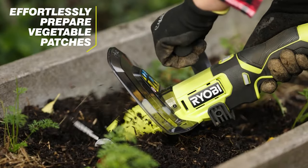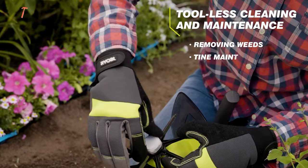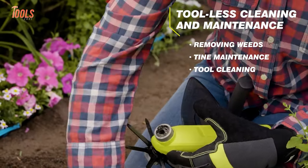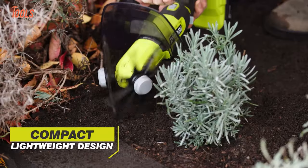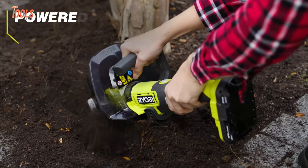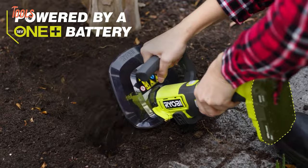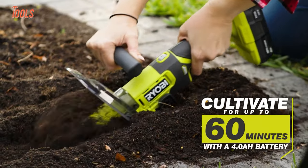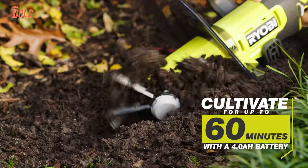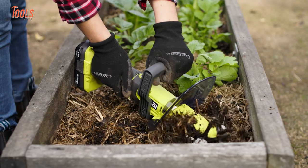The cultivator's practicality extends to its removable metal tines, facilitating easy cleaning and maintenance. Embrace the convenience of this cordless wonder, backed by a RYOBI 18V 2AH lithium-ion battery and 18V charger included in the kit, transforming your gardening experience into a seamless, efficient delight.